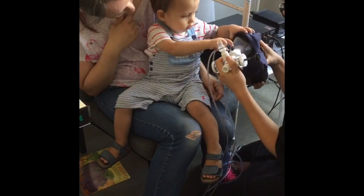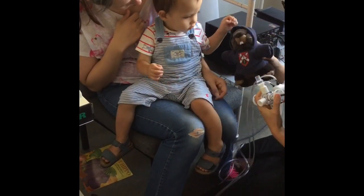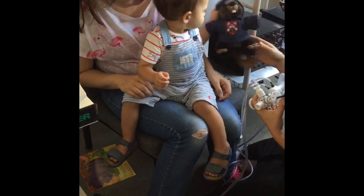Children will be eased into the test so that they are comfortable with what is going on. Parents will also be able to stay and reassure their child.